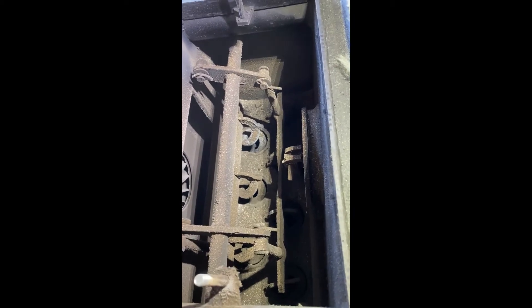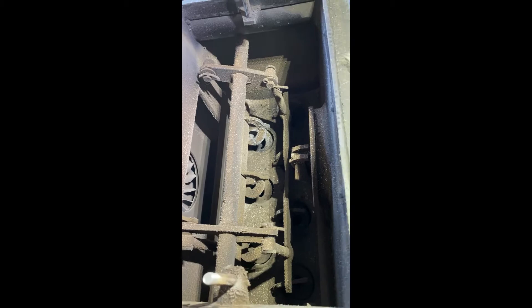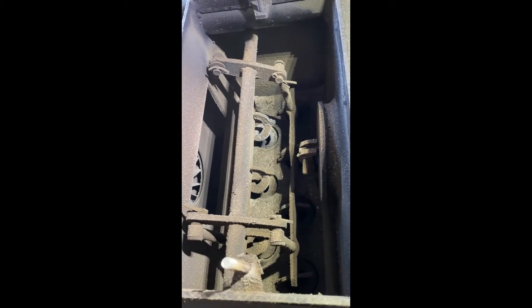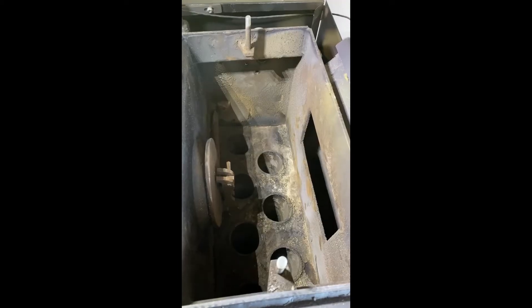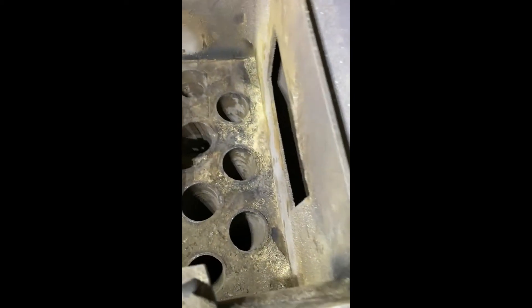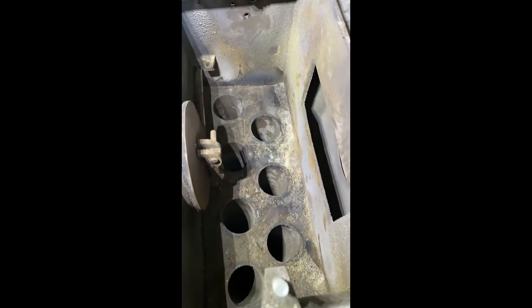Otherwise you'd have to remove this mechanism every time and replace it, which is pretty time-consuming. So I'm going to go ahead and remove that. When we come back, it will all be removed and I'll show you how I brush the tubes.